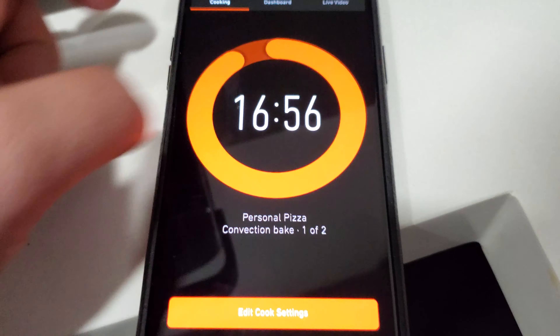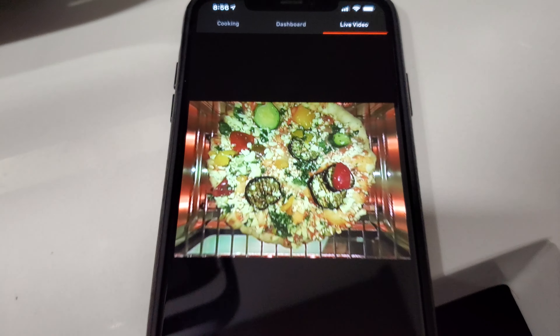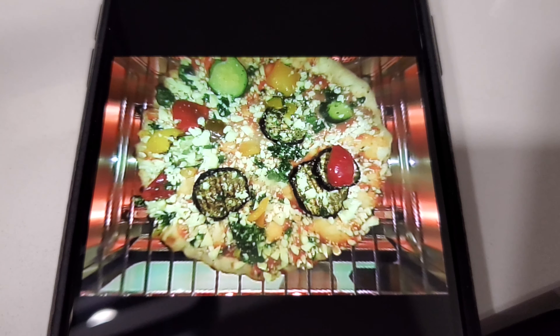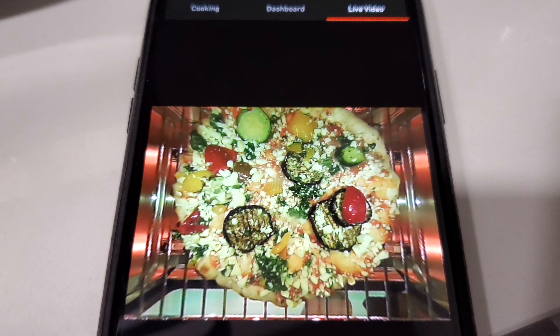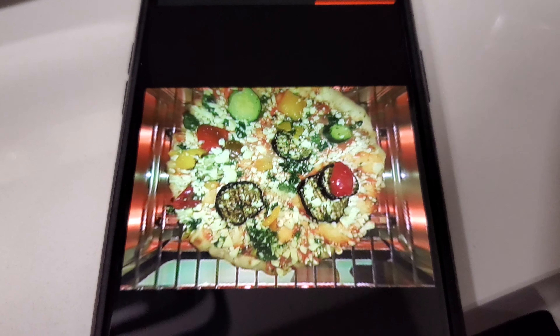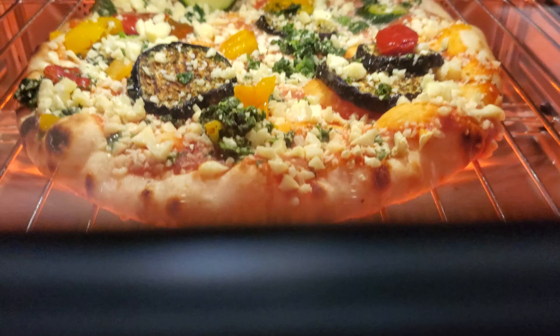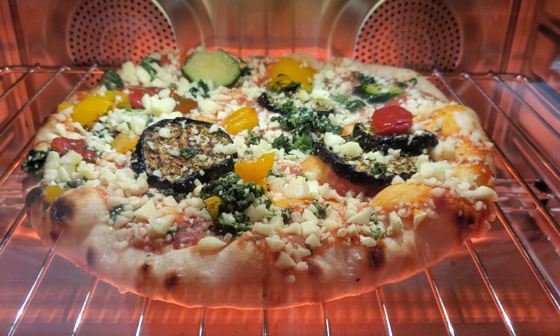You can see the cook time, and I can go to the live video and see what the pizza looks like. We'll see how this one turns out compared to the other pizza. I think this one will be a little more challenging because it's a different type of pizza, but it still looks like it's going to be tasty. Hoping for the best and thanks a lot for watching.